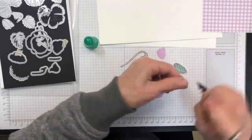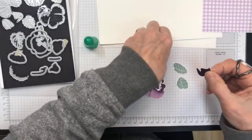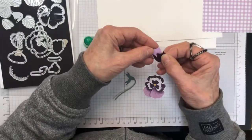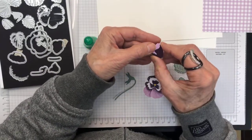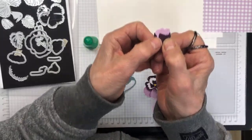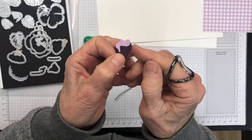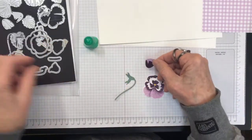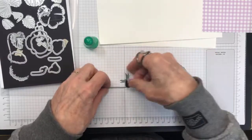I'm going to adhere these two pieces together using a little bit of Tombow glue. The dies have embossing on them — they cut as well as emboss, so they're really quite detailed.